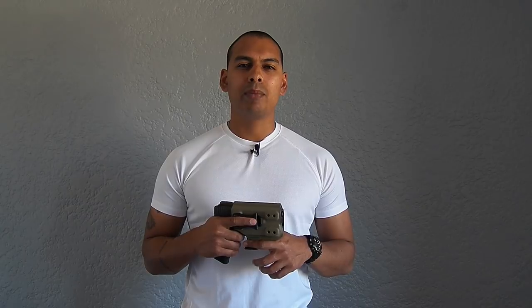Hey guys, welcome back to the channel — Everyday Carry for the Everyday Guy. As you can see I'm wearing my white t-shirt, which means it's holster review time. Today I'm going to be reviewing the Chameleon holster from Quantum Carry Solutions. Quantum Carry is a company based out of Cape Town, owned and operated by Matthew Wright. They are extremely popular — if you go on any reputable social forum and ask for a Kydex holster, chances are Quantum Carry's name is going to come up.